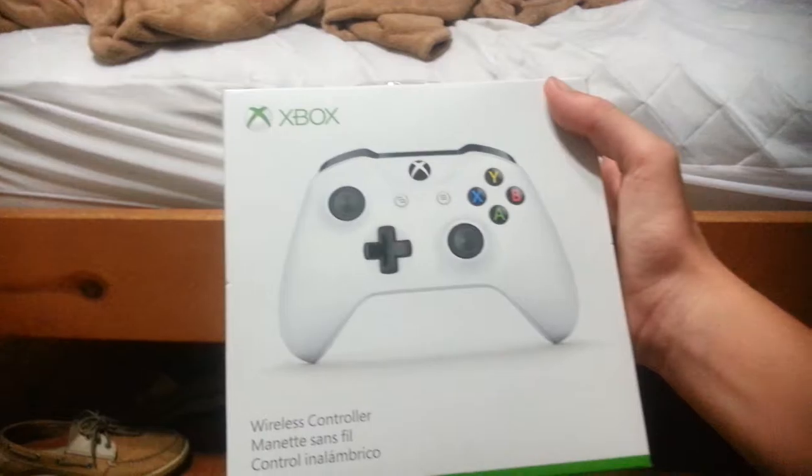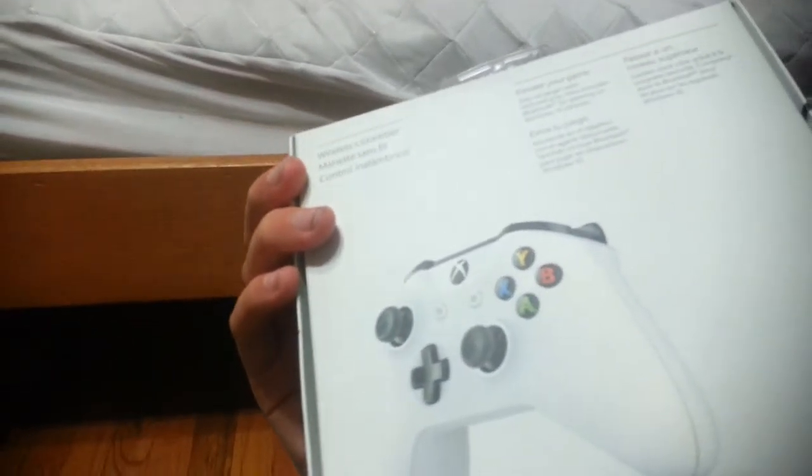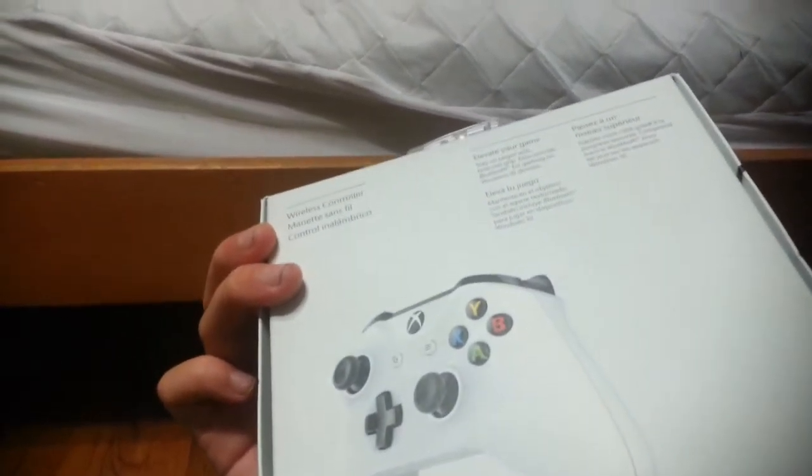We'll set this aside. And then I got this — an Xbox wireless controller. This is a pretty awesome ghost white controller. And I also got a Slinky. Thanks to whoever got me the Slinky. I'll put the Slinky aside.